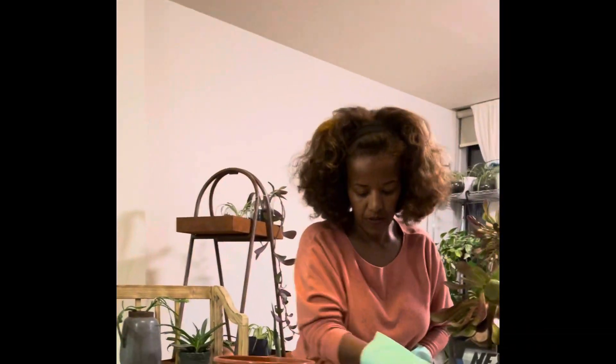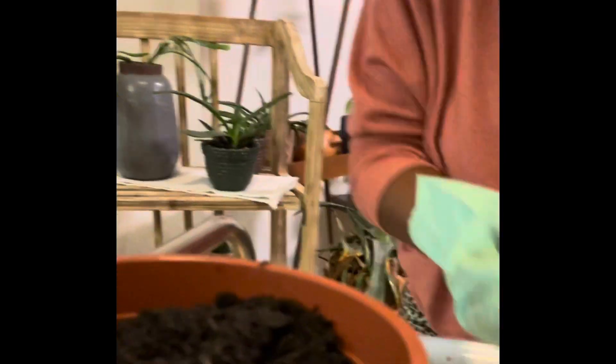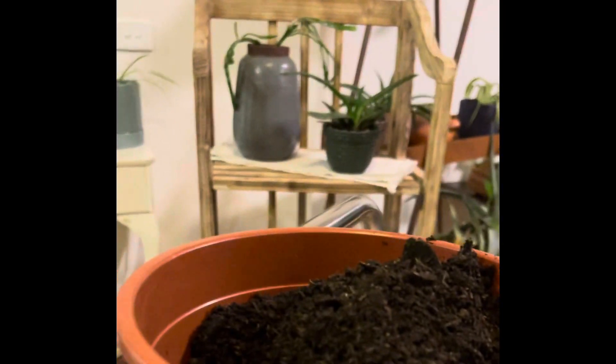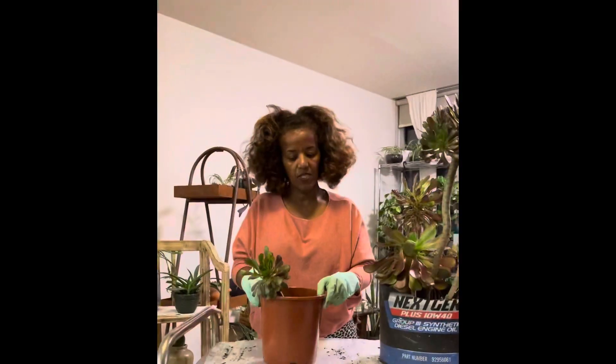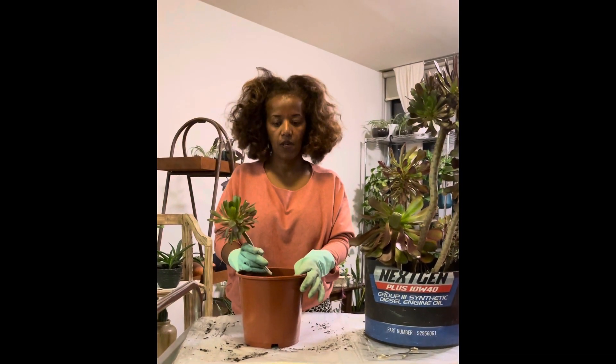I will be cutting the whole pot. I will cut the pot.